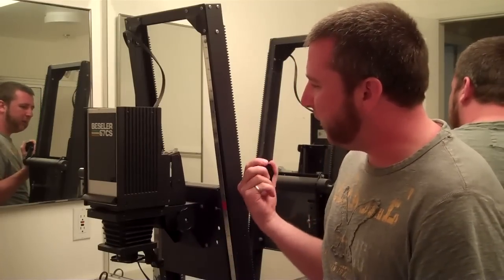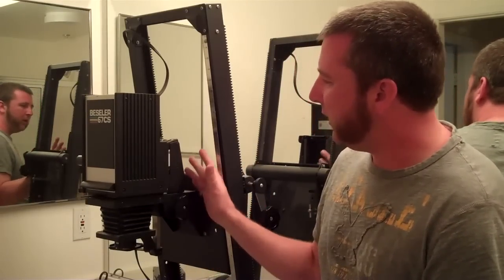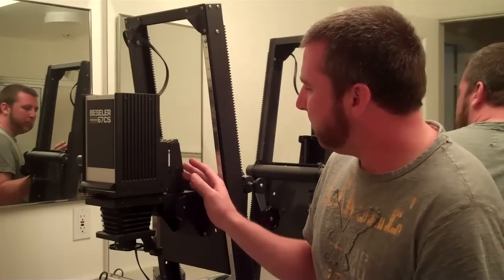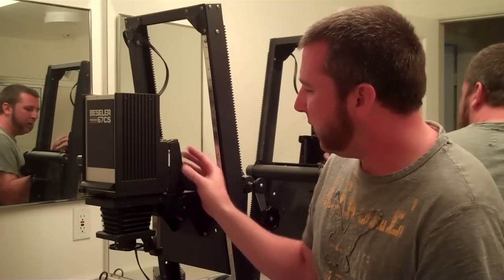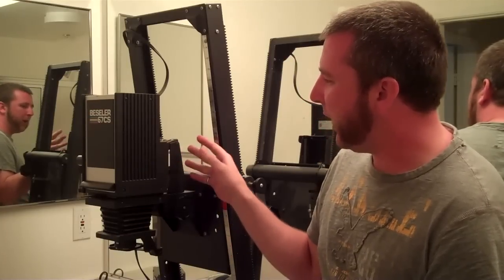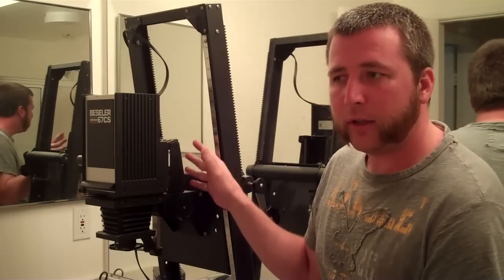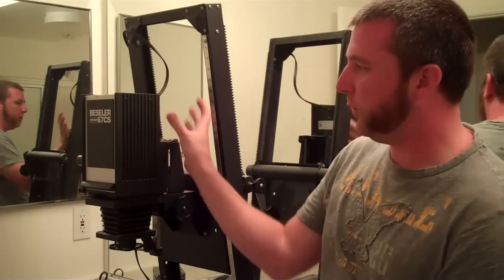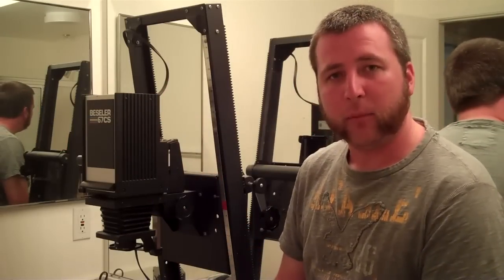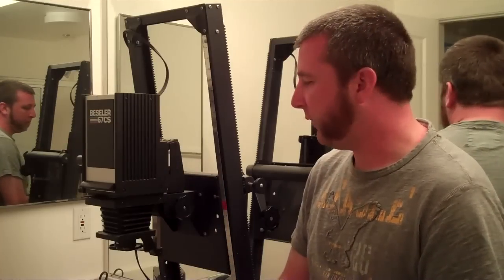Attached to the part that goes up and down is a frame that holds the enlarger head and the rest of the enlarger. On this one, mine's a rigid frame. Some of them actually have a rotation where you can flip the whole enlarger head and point it at a wall, which would be nice to have for doing larger prints if that's what you need to do.